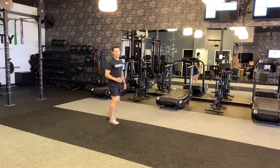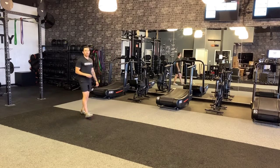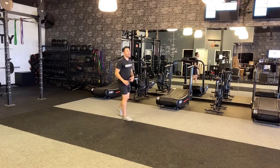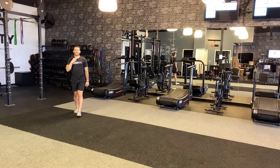Notice how I'm using my arms and my legs to help drive off the floor off that bottom foot. As soon as I hit the floor, I don't want to wait on it — I want to pop. So I'm going forward, but I'm also trying to drive up as high as I can each time.